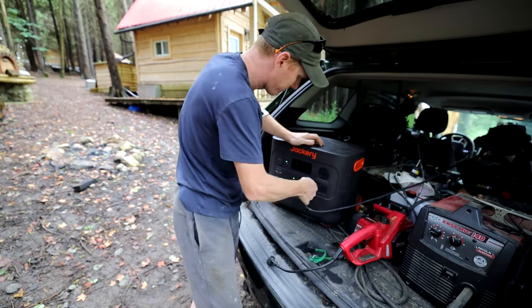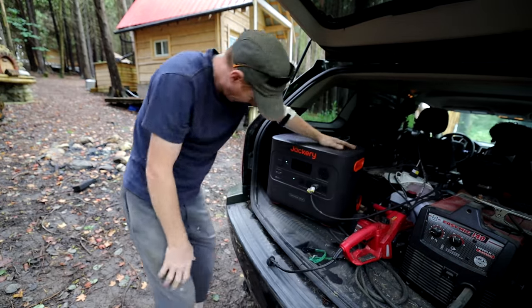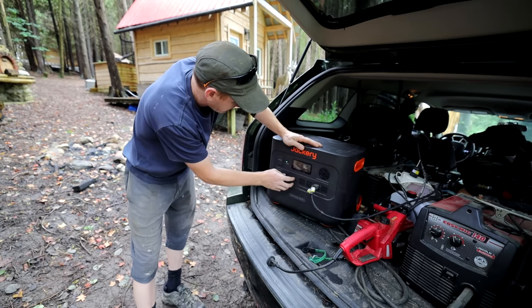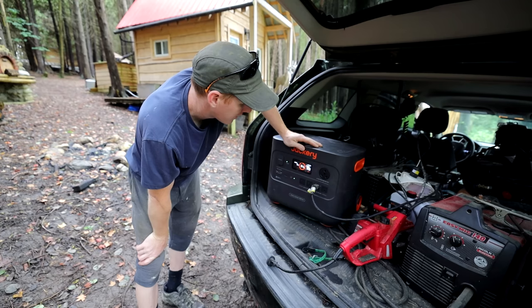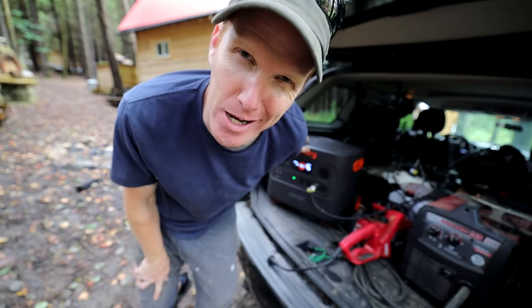I've got it in the back — it basically travels around in my service vehicle and allows me to run all my pneumatic tools. When you start up a compressor, there's a lot of draw. We're going to start that thing up, air up our tires, and then we'll be set to go. We're running at 900 watts with that compressor running.